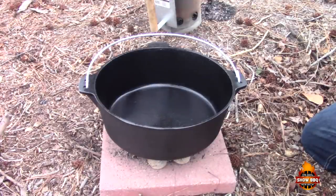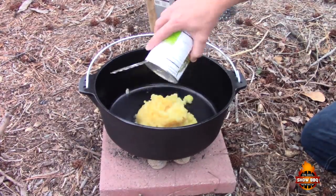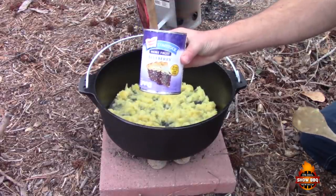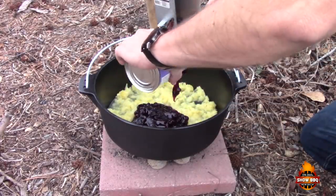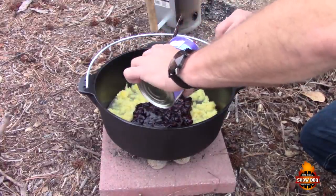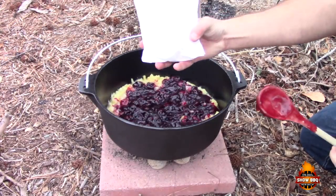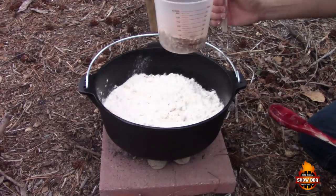Again, in the 'show more' section we'll have all the ingredients. So first is one can of crushed pineapple — kind of level that out. Then one box of yellow cake mix, sprinkle that around in there real good.